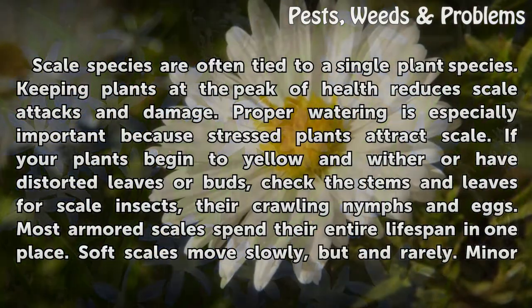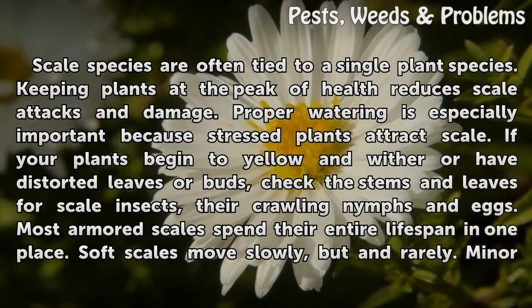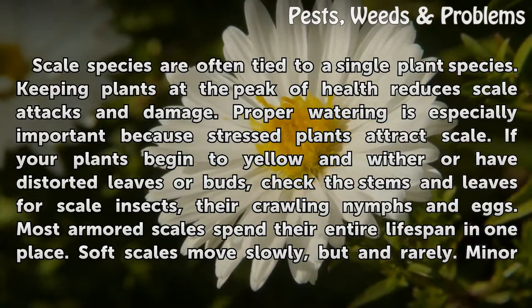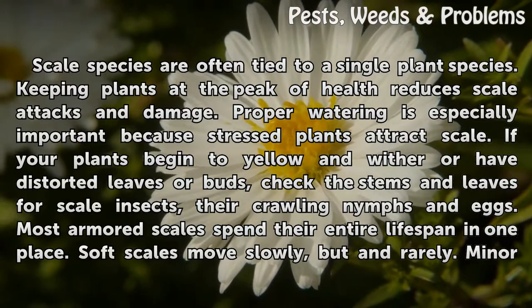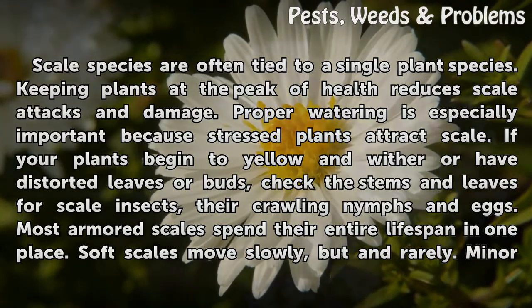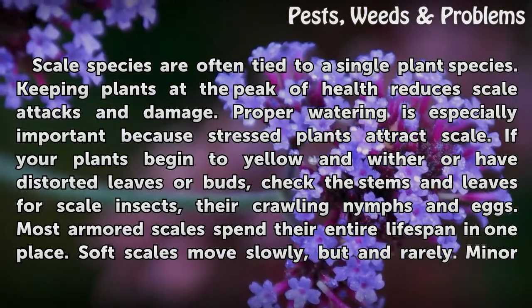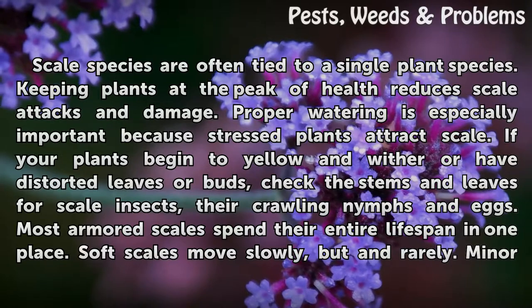Scale species are often tied to a single plant species. Keeping plants at the peak of health reduces scale attacks and damage. Proper watering is especially important because stressed plants attract scale. If your plants begin to yellow and wither, or have distorted leaves or buds, check the stems and leaves for scale insects, their crawling nymphs, and eggs.